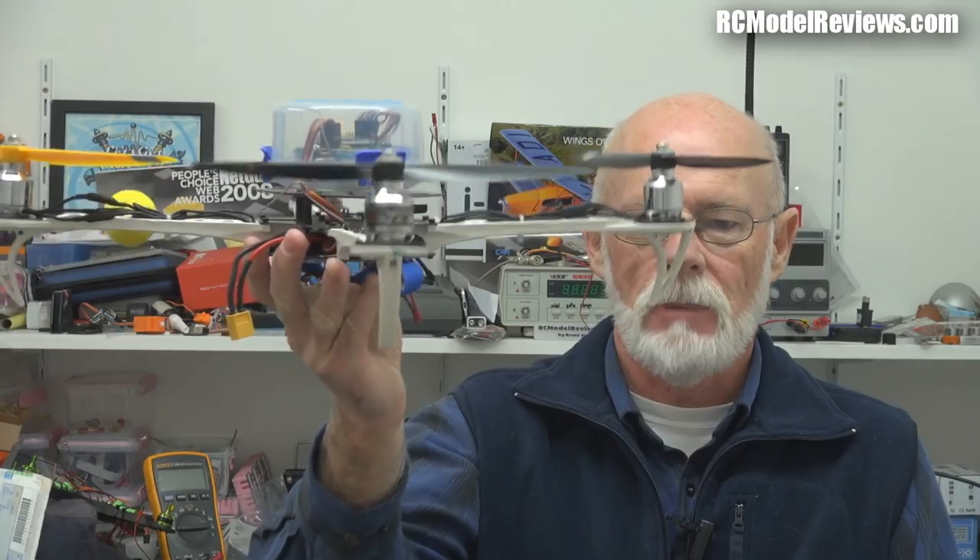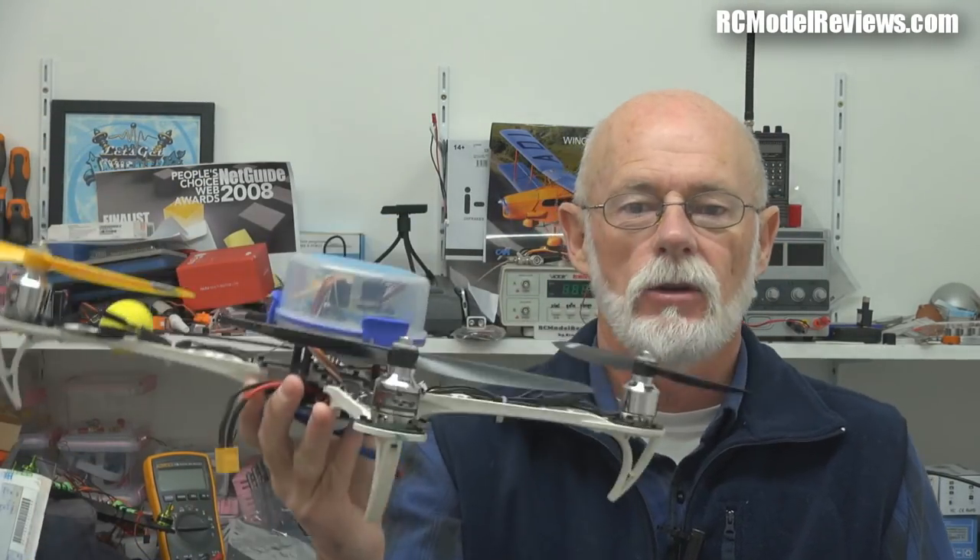The flight controller is the brains — it's the electronics, the guts that basically enables this collection of disparate parts to stay in one place nice and stable, or move around under your control.